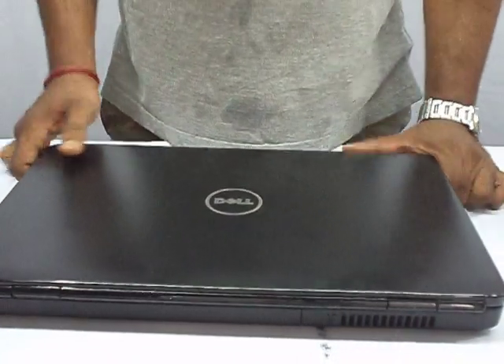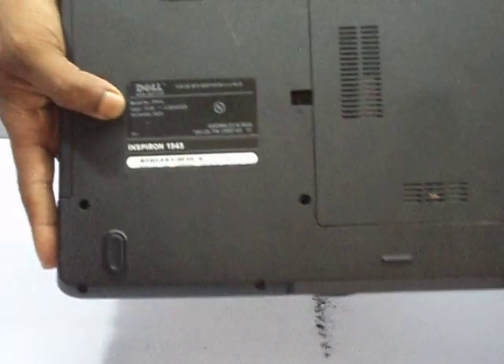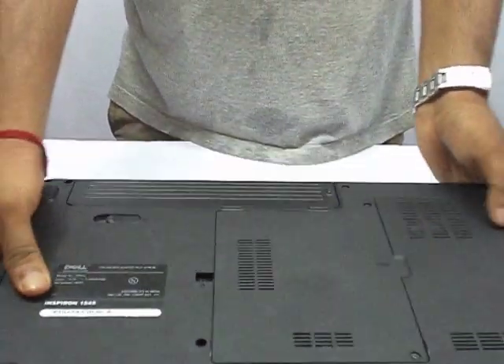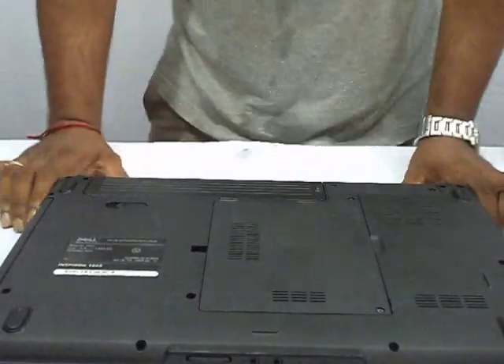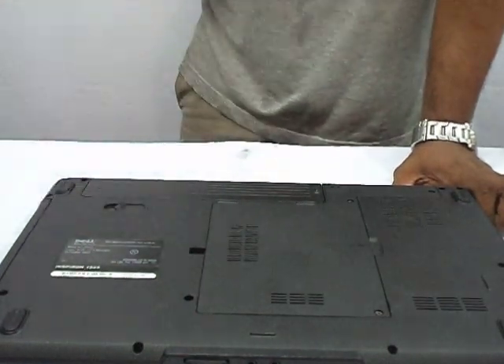Hi friends, today I am showing you how to remove a Dell 1545 model laptop battery. This is a Dell Inspiron 1545, so please see carefully.